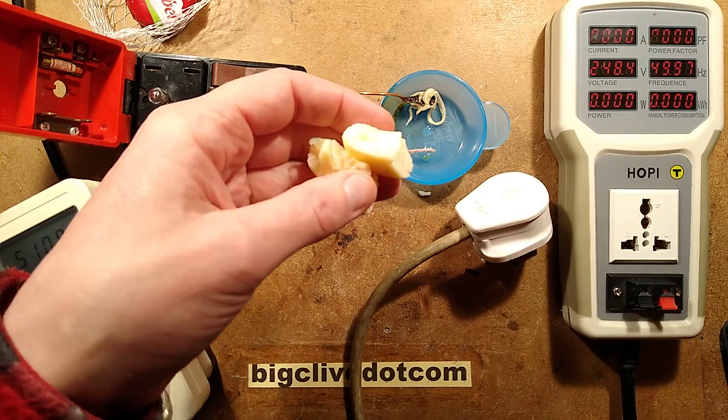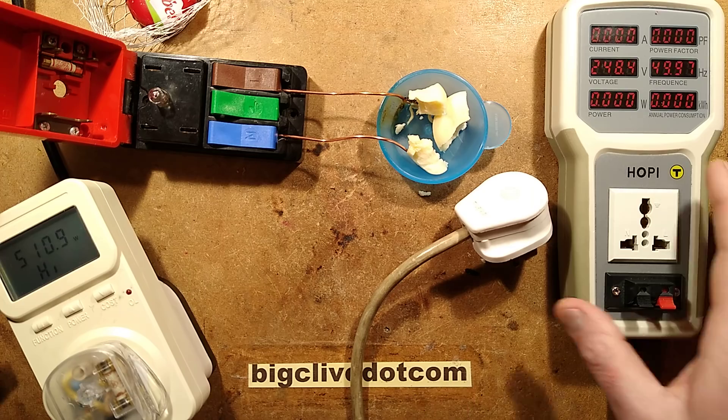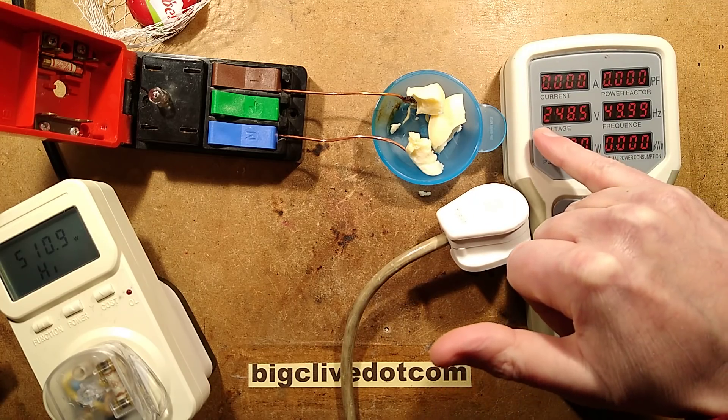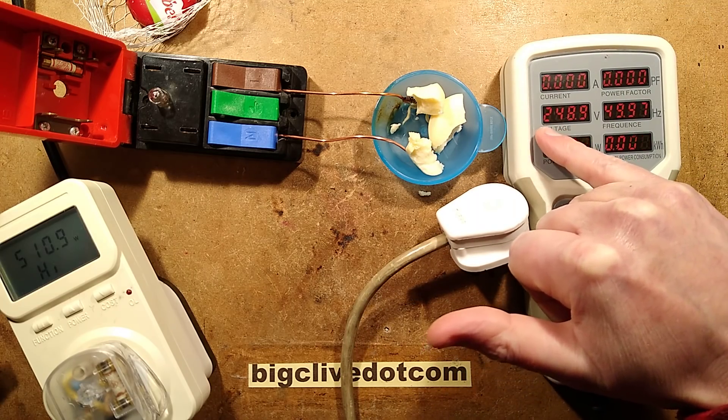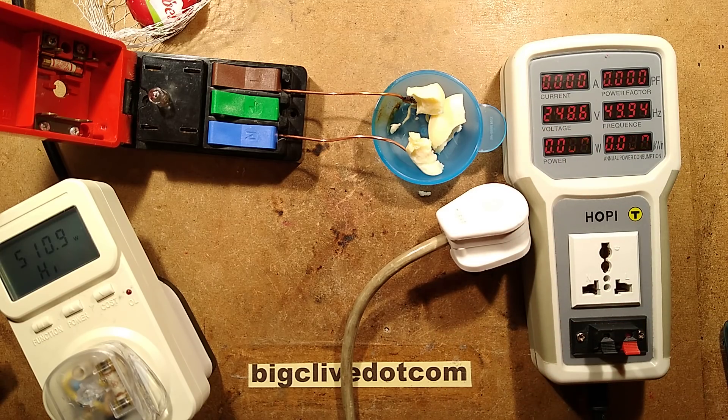So there we go. I'm going to eat the other burnt bit. That's what happens when you stick a full fat Babybel cheese across the best part of a quarter of a thousand volts — 248 volts — and reach a peak dissipation of 510 watts.